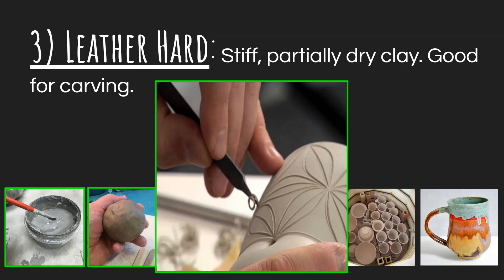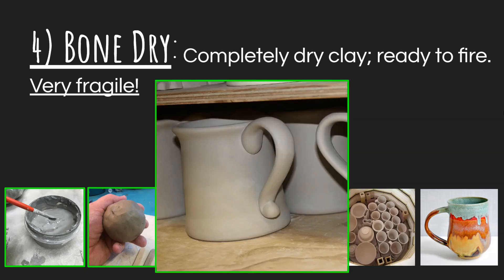You can always tell if there's water still in a clay piece if it is colder than room temperature. This is very different from our fourth stage, which is bone dry — when your clay is completely dry and ready to fire. This clay is room temperature because there's no more water evaporating and cooling it down. It's also extremely fragile at this point; you can easily bump it and it will shatter. As you go through these stages, your clay gets lighter and lighter in color, mainly because of the water evaporating from it.